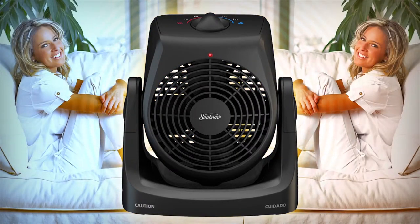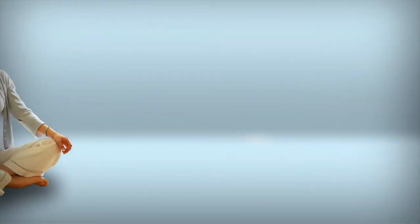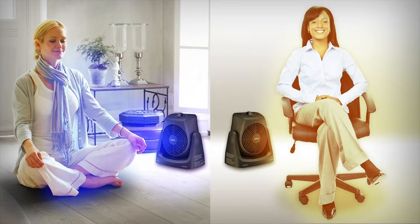The Sunbeam Dual Heater and Fan provides both soothing heat or a cool flow of air, eliminating the need for two separate products that can take up valuable space. The Dual Heater and Fan's innovative compact design provides you with both flexibility and functionality, whether you prefer warm, relaxing heat or a cool stream of air.